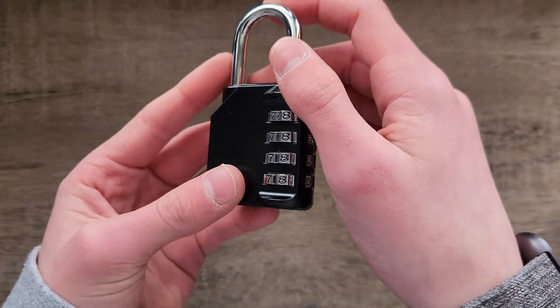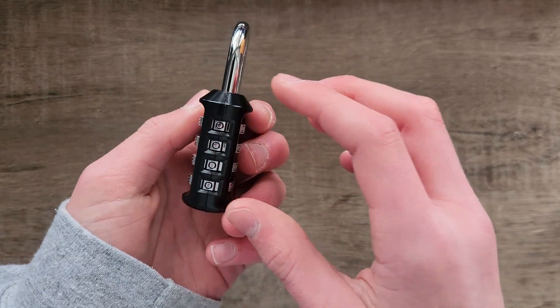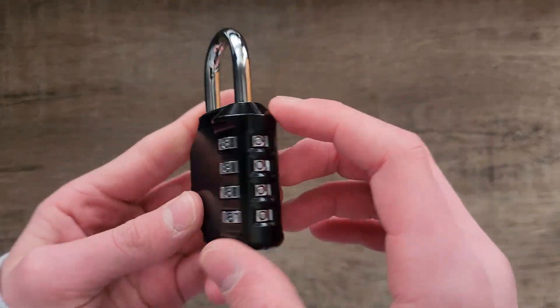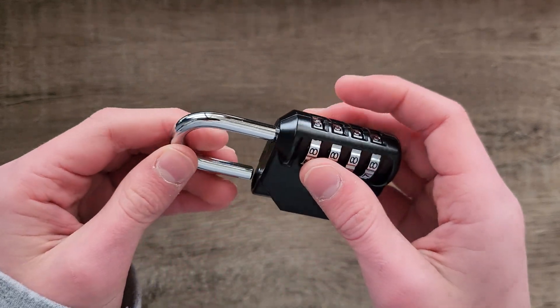Hey everyone, today I'm quickly going over how to change the code for your combination lock. So if you want to change the code for a lock like this, right now mine is set to 0, 0, 0, 0.